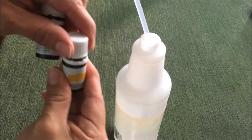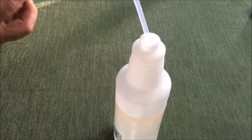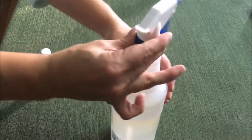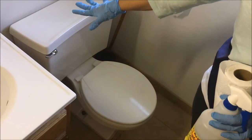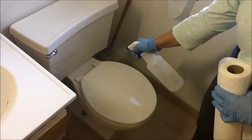Now I'm moving on to the all-purpose cleaner, and we'll get back to the bath bombs in a minute. Here I used about four drops of lemon essential oil, and in my water bottle I have about a fourth vinegar and the rest is water.